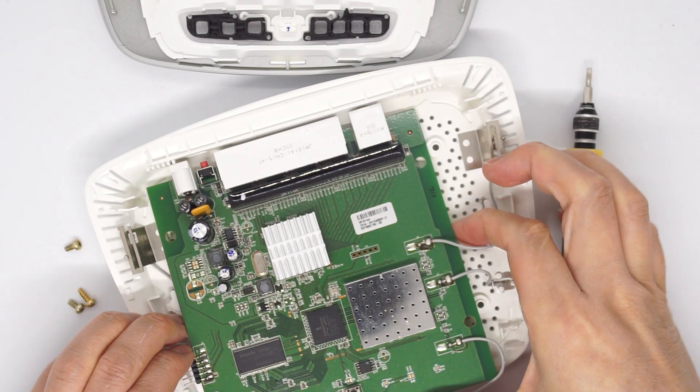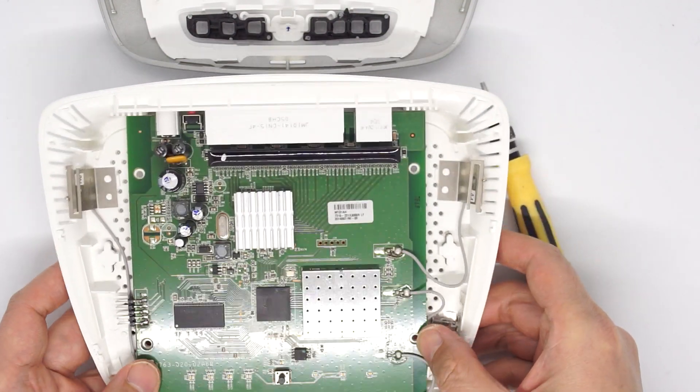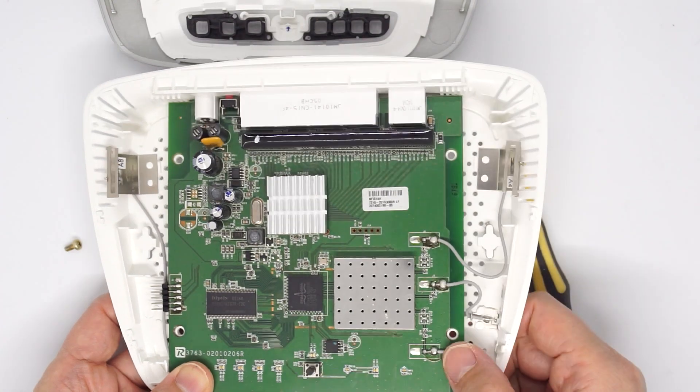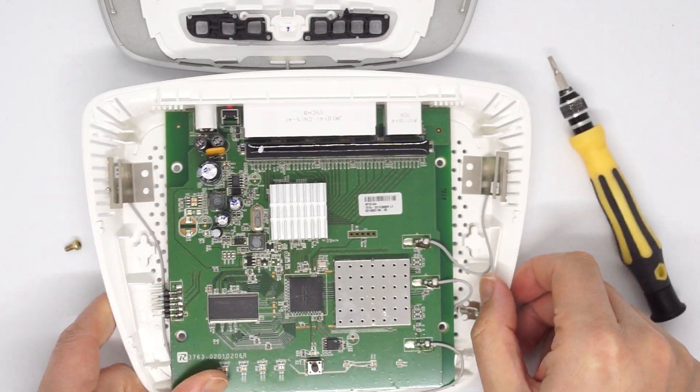The soldering of the JTAG pin does not affect the installation of the board. You can still put this back normally, and even after programming you can leave the JTAG pin like this, close the case, and use it. So not a problem here.